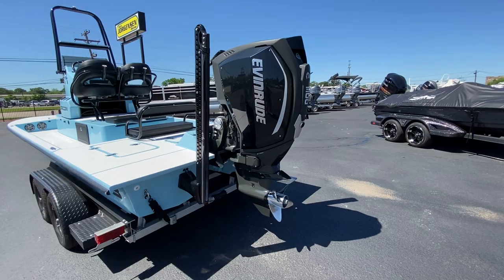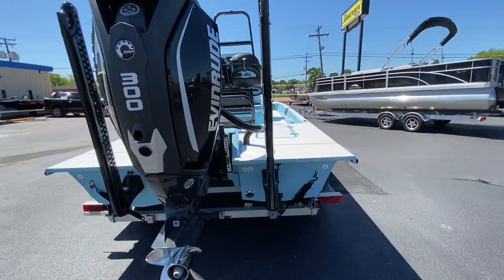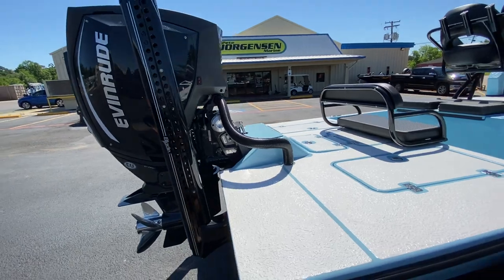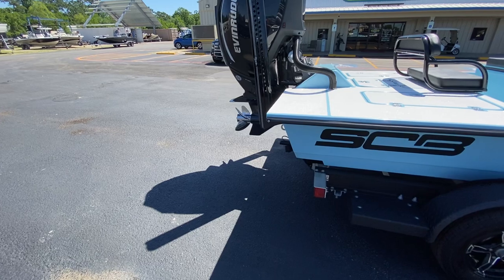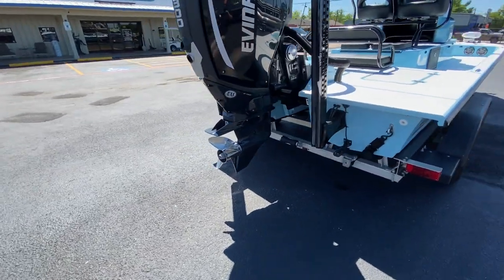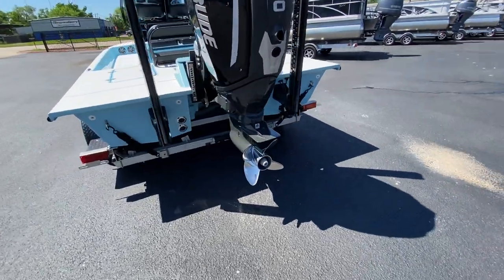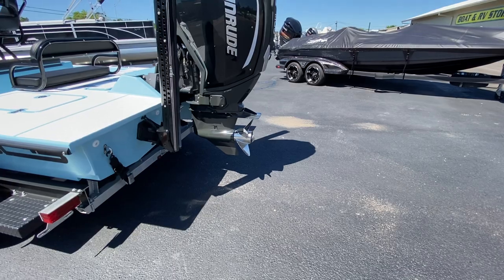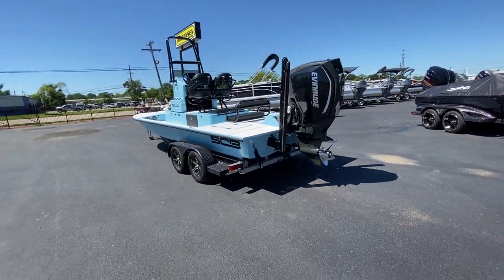Standard power steering — when you're running this boat with one hand, it's extremely nice not to have to fight the torque of the engine. Digital shift and throttle makes it easy to get in and out of gear. It's got an RX44 blade, 24 pitch. You can see there's several sacrificial anodes on this engine to help prevent corrosion, as well as low water pickup and a standard water pickup. But let's talk more about the boat.